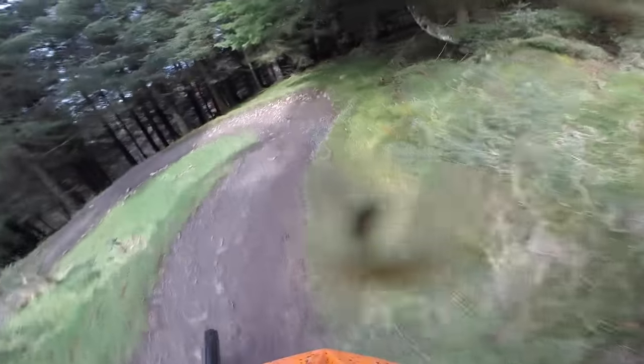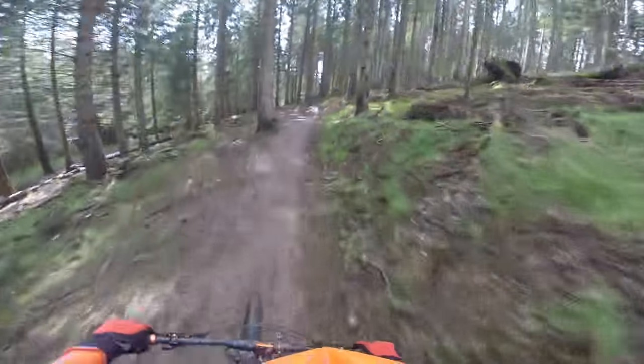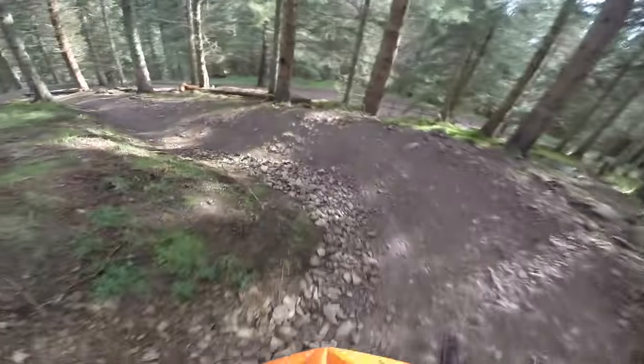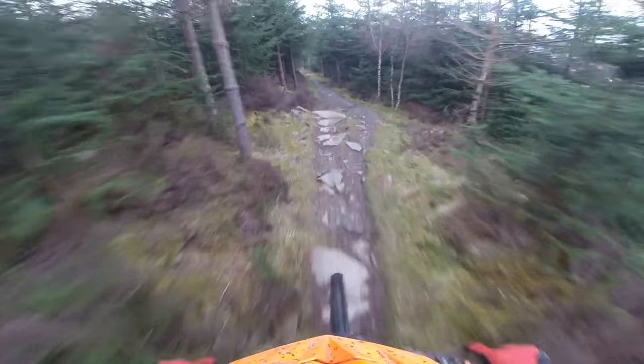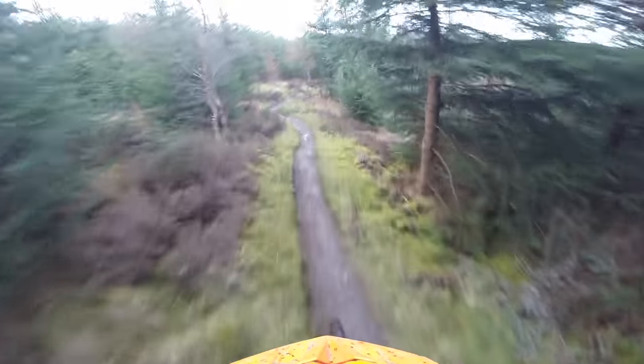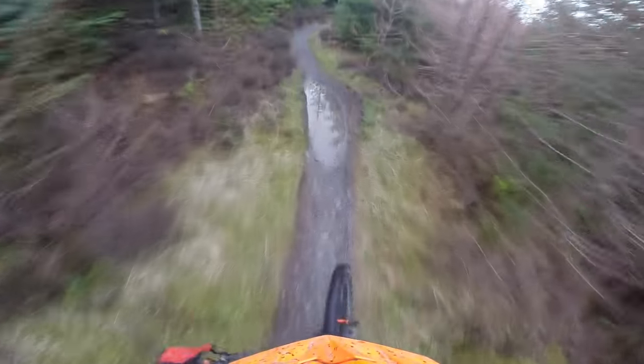They've got the geometry so right on this. It doesn't have to be crazy slack because then you lose that agility — that turning that lets you just throw it round, get the tyres over. That 467mm reach means the front wheel is way out in front so you can take really aggressive lines through the berms. The big 27.5-inch wheels kind of fill the gap between 27.5 and 29-inch, and with 130mm of travel it's a great sweet spot between cross-country responsiveness and bigger-hit survival.